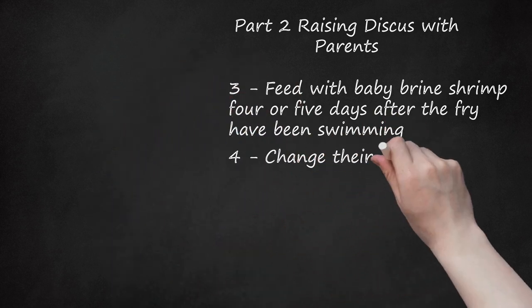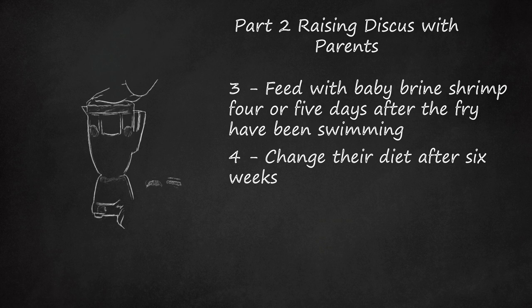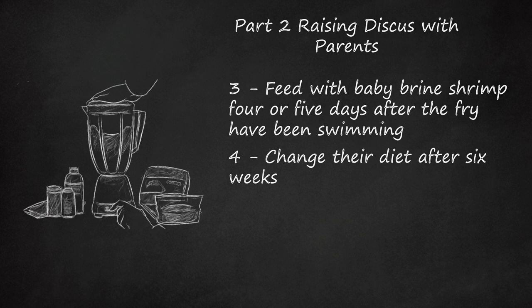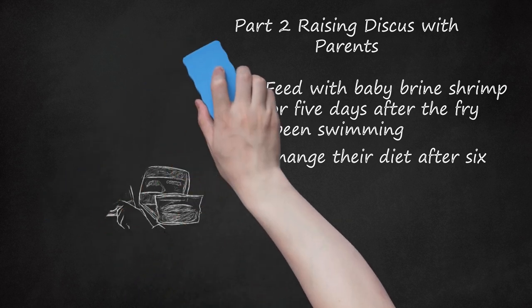Step 4: Change their diet after 6 weeks. Once the fry have reached 6 weeks of age, they can eat a greater variety of food. Try to feed them a wide variety of animal protein as well as vitamin-rich vegetables. Many discus breeders are willing to share their own recipe for discus burger, which contains all these ingredients blended into a consistency easy for the small fish to eat. You may move the fry to a different tank at this age, away from the parents, which may be necessary to prevent overcrowding.